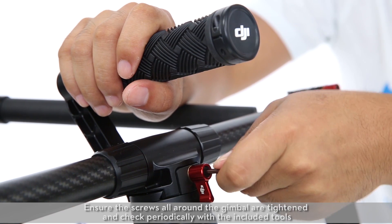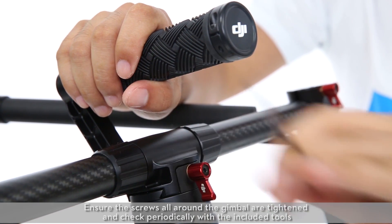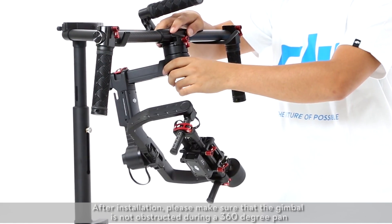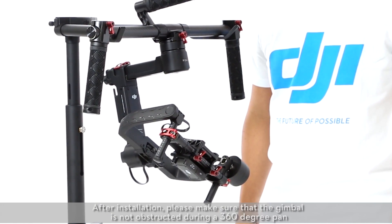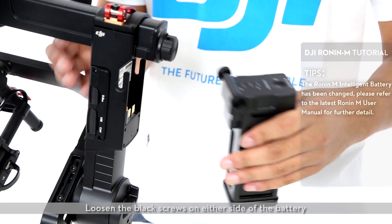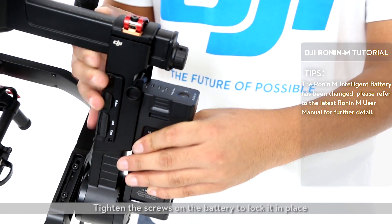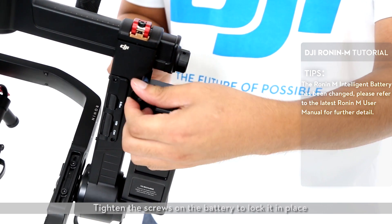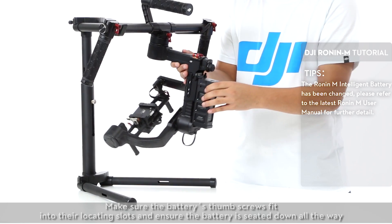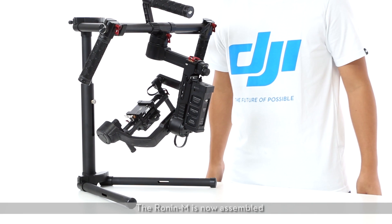Tighten the red knob at the front of the gimbal. Ensure the screws all around the gimbal are tightened and check periodically with the included tools. After installation, please make sure that the gimbal is not obstructed during a 360-degree pan. Finally, install the battery. Loosen the black screws on either side of the battery, gently slide the battery into the gimbal, then tighten the screws to lock it in place. Make sure the battery's thumb screws fit into their locating slots and ensure the battery is seated all the way down. The Ronin M is now assembled.